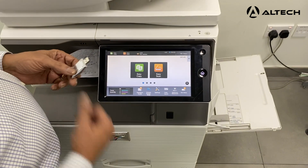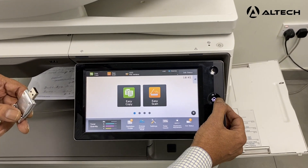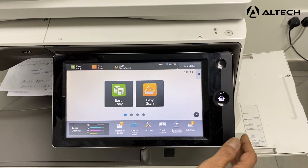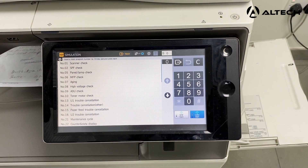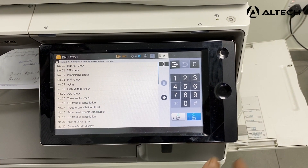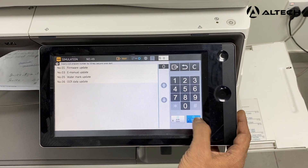Now I have the USB ready. We have to enter the simulation mode of the machine in order to update the firmware. I'm just entering the simulation mode. So we are now in the simulation mode.